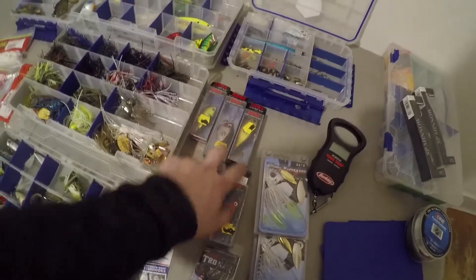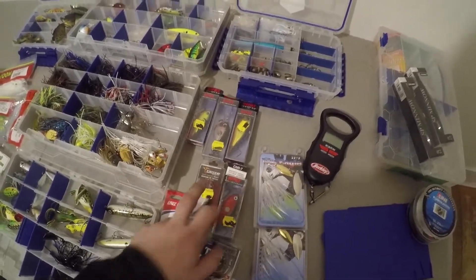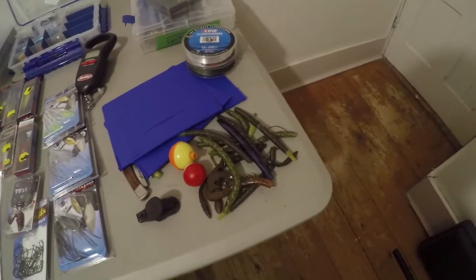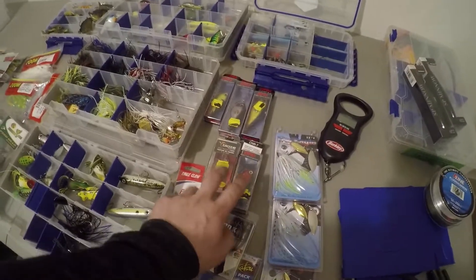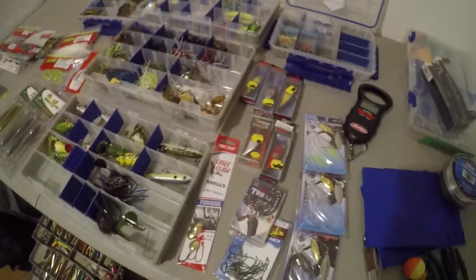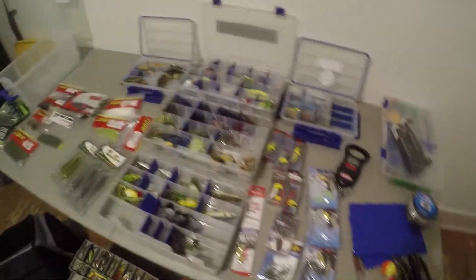I didn't put anything in the cranking box yet because they're all sitting right here — one, two, three, four, five. Those are going into the box. The terminal tackle box just got cleaned up a little bit. Most of this stuff is probably junk so I'll probably end up throwing it into the plastic bag, and this stuff will all go back into the box. I'm actually just going to put these in that container until I need them — there's no point putting them in there until I need them.